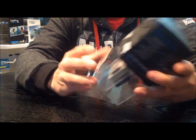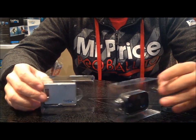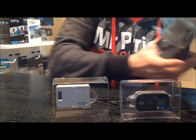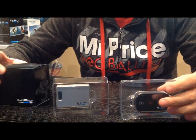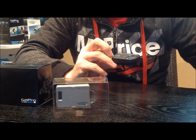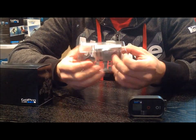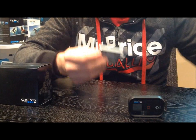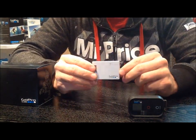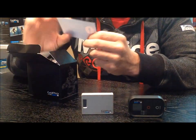Unboxing it, it looks exactly the same as a lot of the other premium accessories — everything comes nice and snug in the packaging, all straightforward. The remote control looks like it's quite a sturdy unit, so it looks like you're going to be able to handle it properly. The Wi-Fi backpack is pretty straightforward — seems very similar to the LCD concept and the battery backpack concept, nothing too fancy or difficult to figure out.